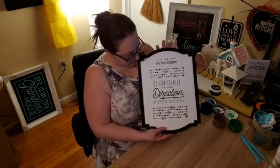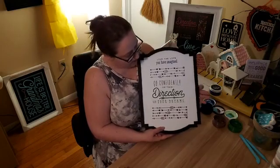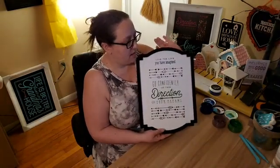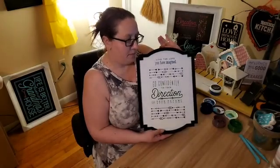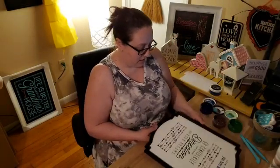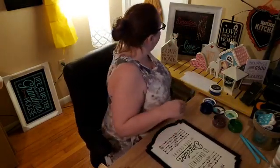This is just a more colorful one than the one I did last night — 'Live, Laugh, Love, Imagine' and 'Go confidently in the direction of your dreams.' Just some darker colors on a white background. I'll hang this one up, I like it. What do you think of this different way to do that? I'll try to do it a couple of different ways.